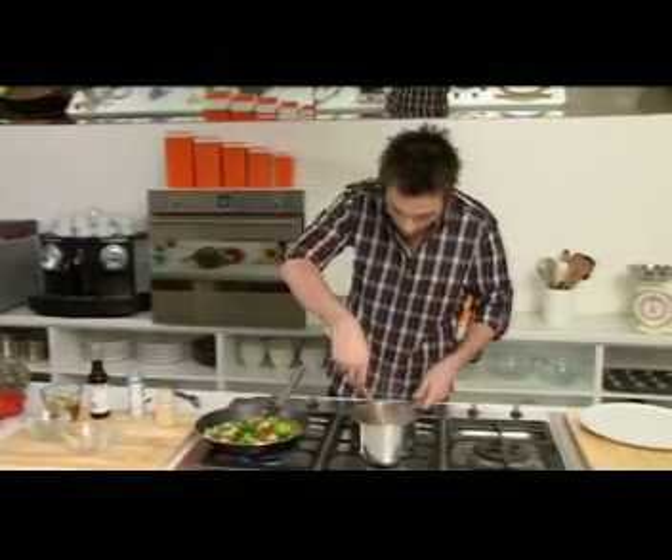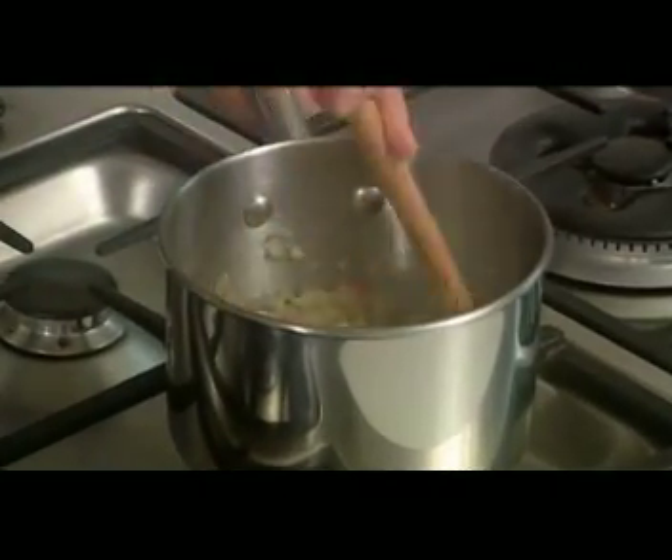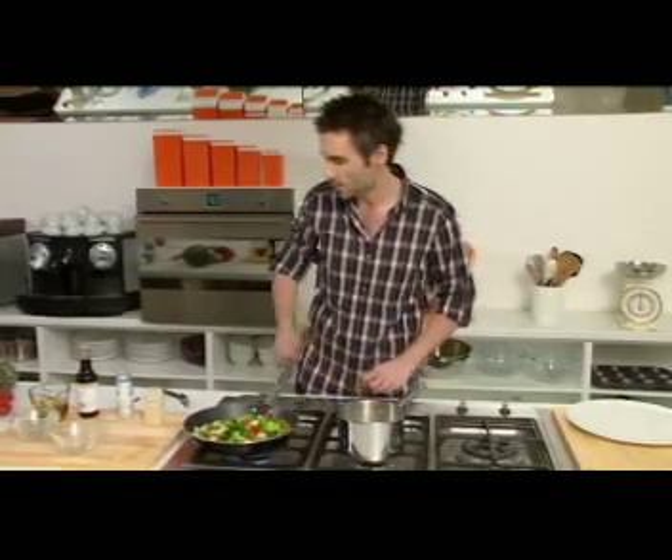That's frying away nicely, so we're just going to go back to our rice and see how we're going with that. It's already about halfway done — it's absorbed about half of the liquid so not too much longer to go there at all, and that's still on a simmer.